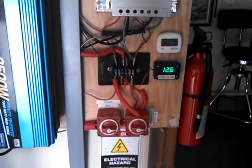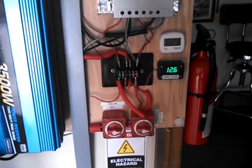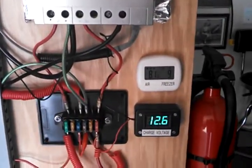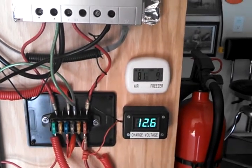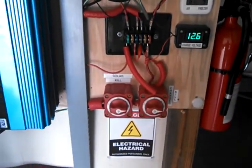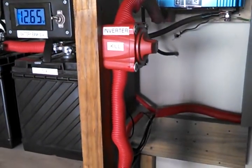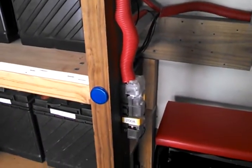Little fuse box there. I made that little meter there for volts. It's the air temperature and freezer temperature — it's wireless. I got a deep freezer there right behind this panel. Some marine grade switches. Got another kill switch and a little bit of fuse going on there.